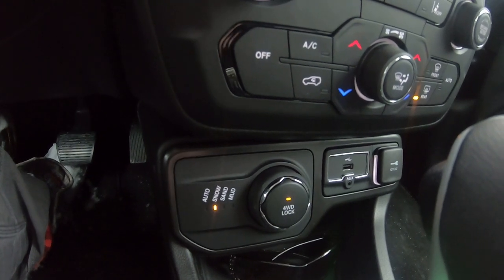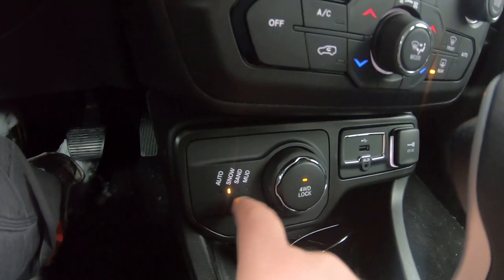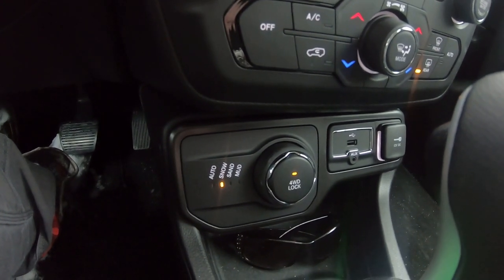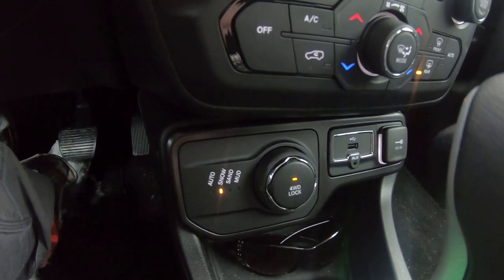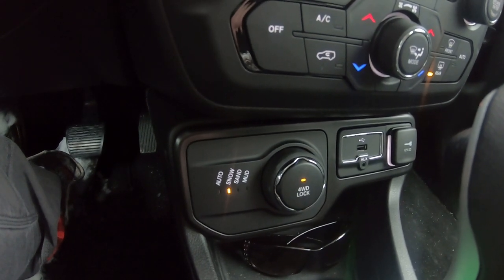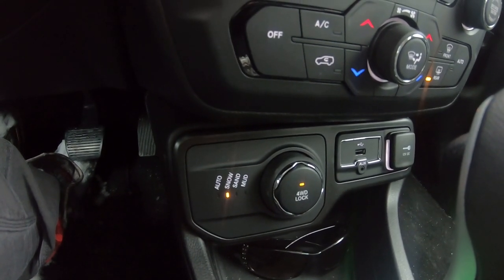We got a lot of snow last night. Sand mode is pretty much for sandy conditions — like if you're up north doing some trails with a lot of sand, you'd put it in sand. Mud is pretty much for mud. And then on slippery grass, stuff like that.